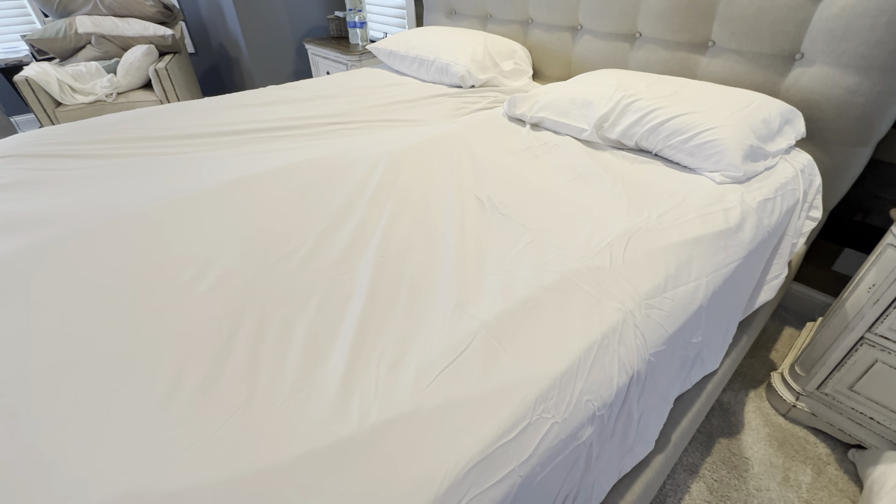If you have a split bed mattress, you're definitely going to want to check these out. And if you have a deep mattress, the pockets are just really great. The elastic in the corners — you can see it — they do a really nice job. It has good elastic materials, including elastic on the split insides as well, and it just fits the bed mattress really nicely.